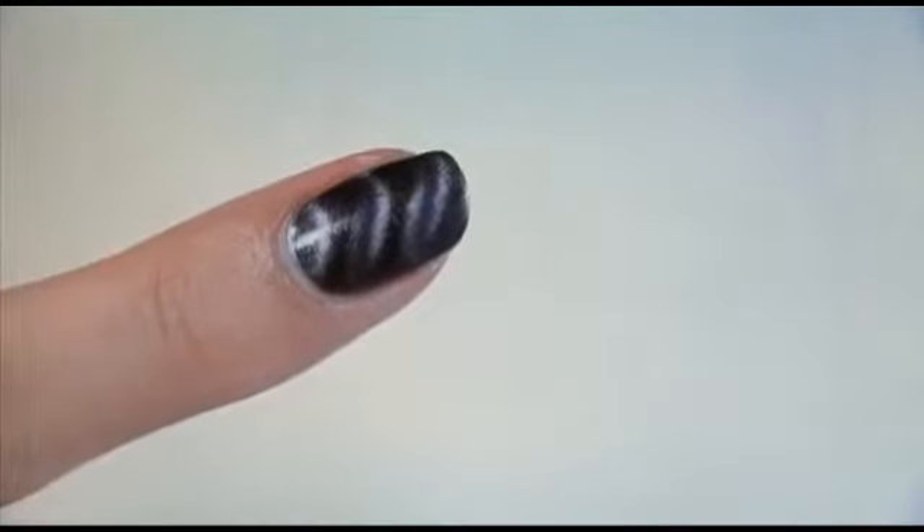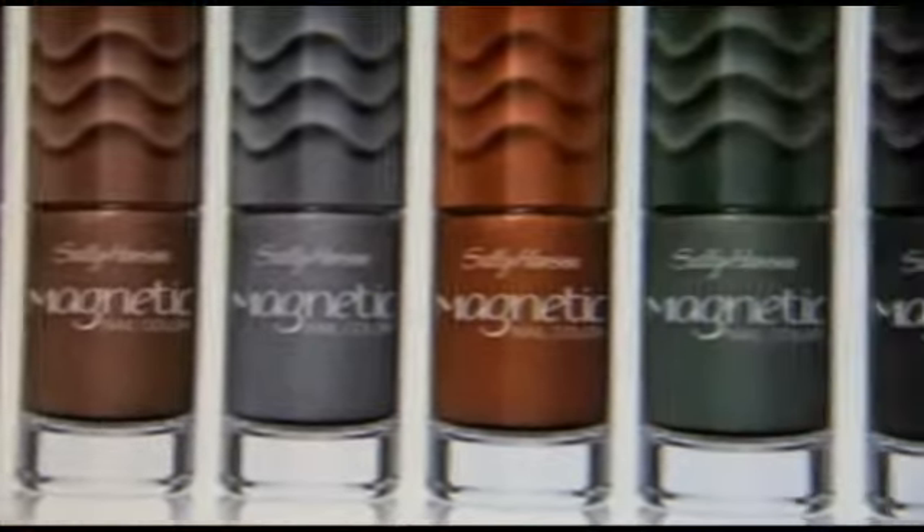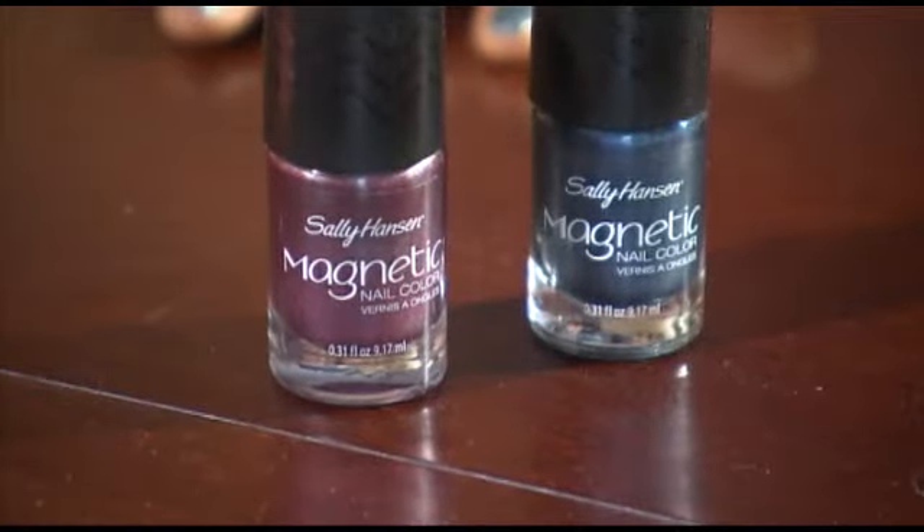Tashani was intrigued, wondering if it's really going to work and how a magnetic top can create some type of funky 3D design. The product comes in 8 colors. I chose Ready Response and Tashani went for the Ionic Indigo.